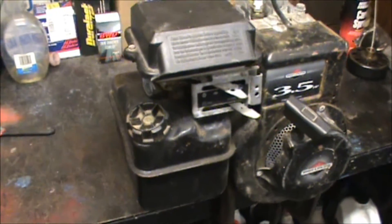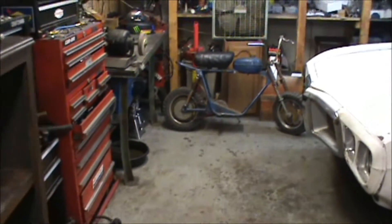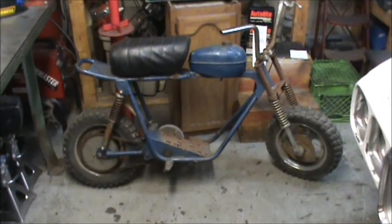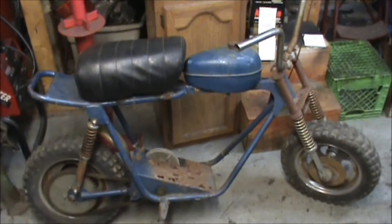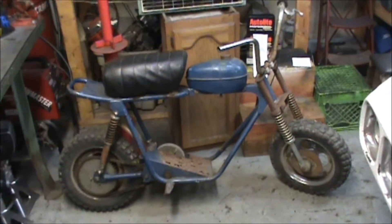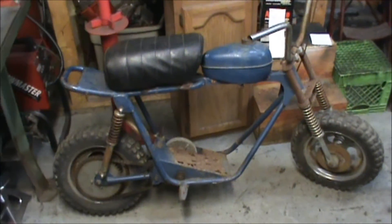I'm still debating on putting this engine on that one or putting it on this one. One thing I don't like is this one's got the gas tank connected to it — I'd really like to find something older where I can run a fuel line and have that gas tank functional. I thought I could use it as a little reserve tank, but yeah, that's kind of stupid I guess. So I might end up putting it on there, or keep looking for an engine for this one.